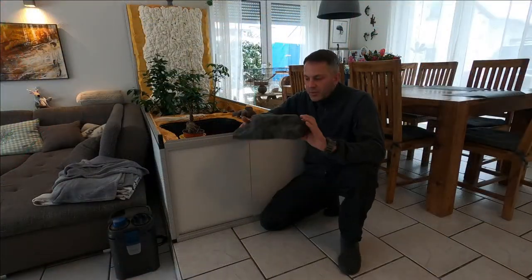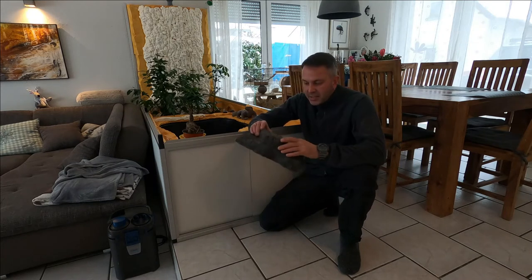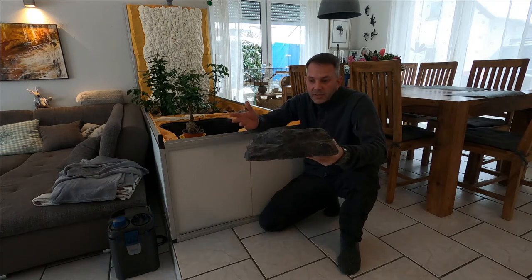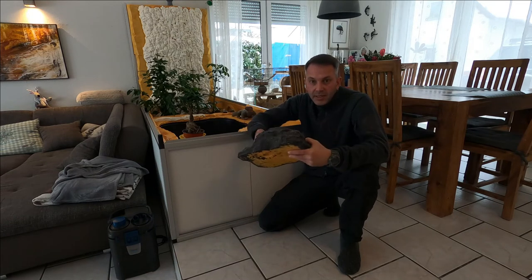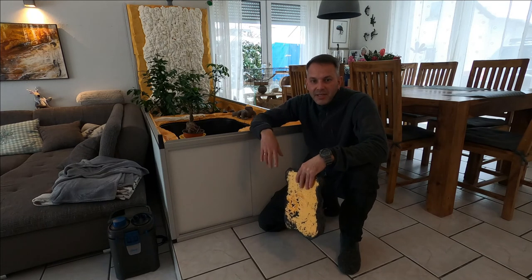So this was a quick review of how I will cover all my plates. I hope you enjoyed it. If so, subscribe, like, share, and we'll see you on the next episode. Bye bye and stay safe. Bye bye.